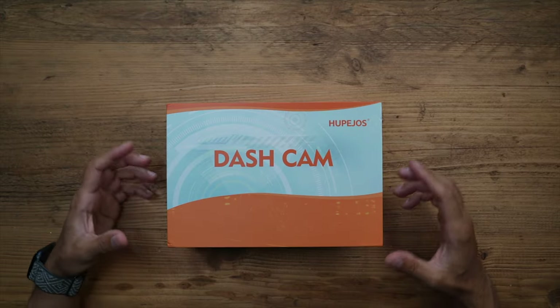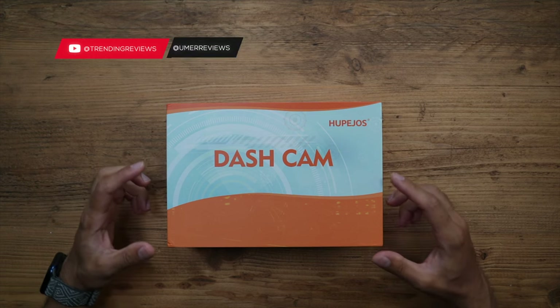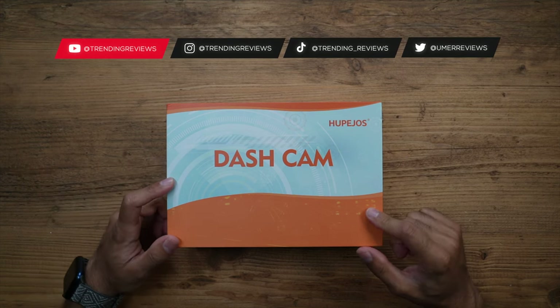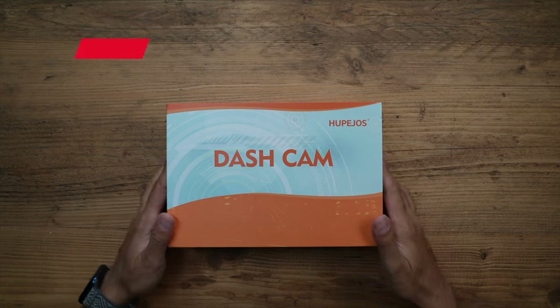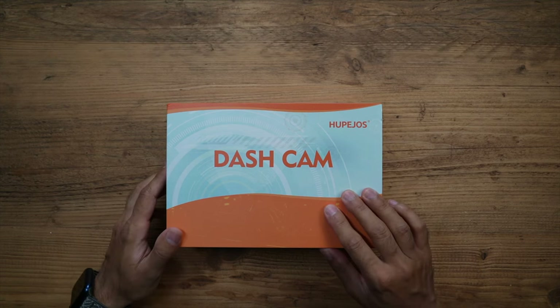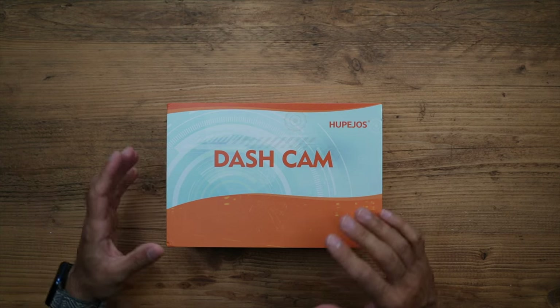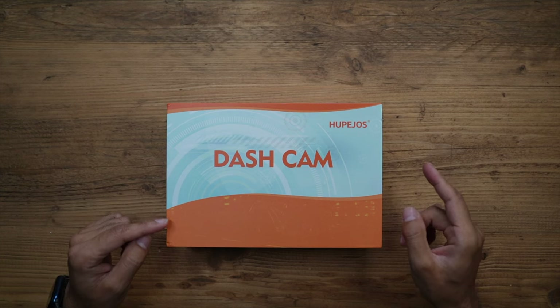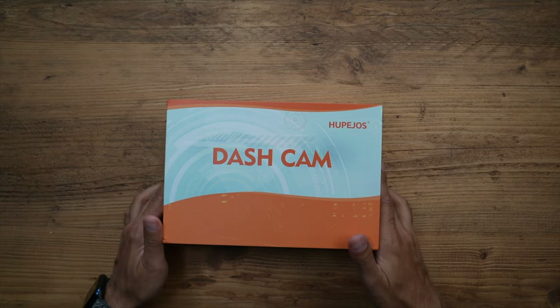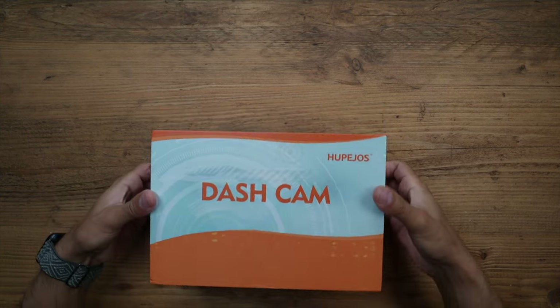I've decided to update my dash cam for my Range Rover, so I went ahead and purchased this from Amazon - the Hupecos 360 degree four channel dash cam. I'm going to unbox this, showcase how it looks, go through some of the specifications, and give you sample footage in both daytime and nighttime of each of the four different channels.